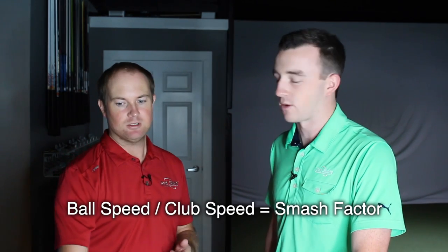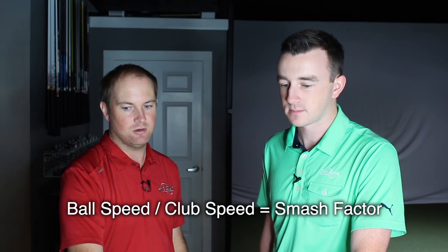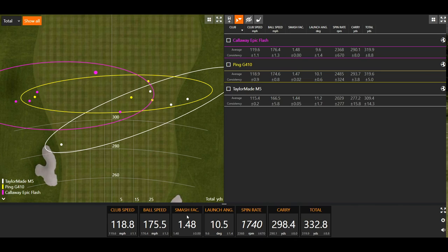So smash factor — the simple calculation is ball speed divided by club speed. If we look at the screen for this last shot, notice the smash factor number is 1.48. So if we divide 175 by 118, we get a number of 1.48.